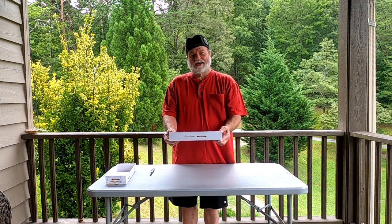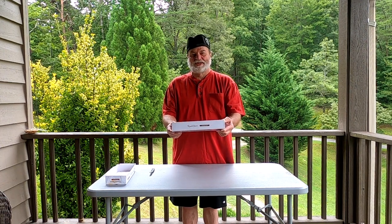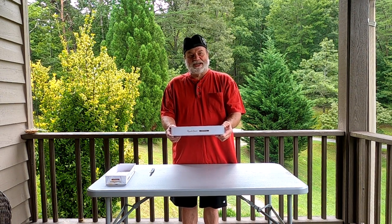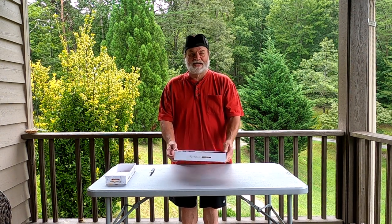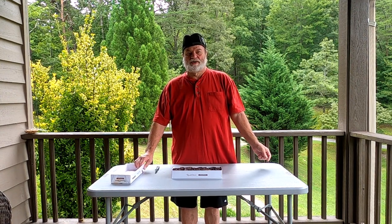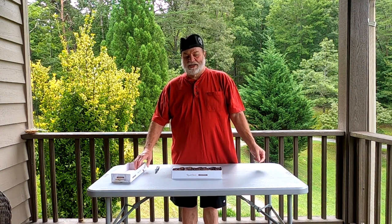So next time you're out, pick up a box of these Russell Stover assorted and you can have a good time just sitting around running your blood sugar up. I appreciate you for watching. Subscribe if you like what I'm doing and ring the bell over there and you'll get notifications when I do a new video. Thank you again.